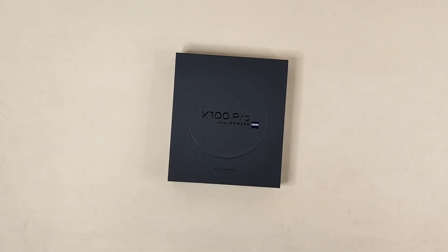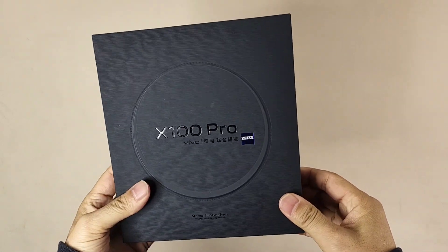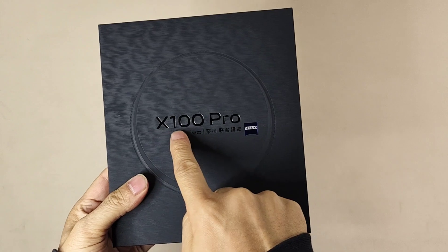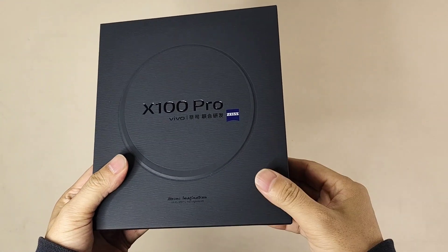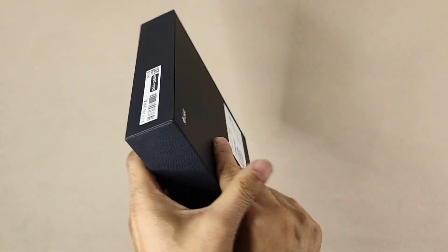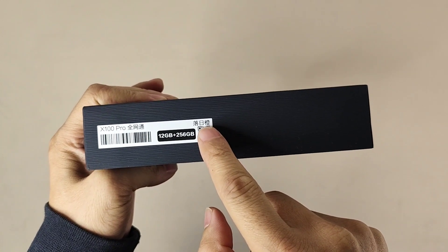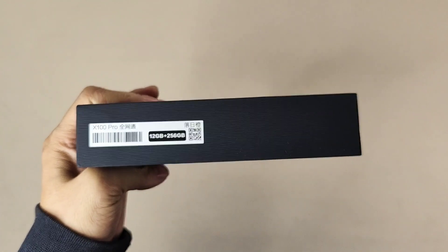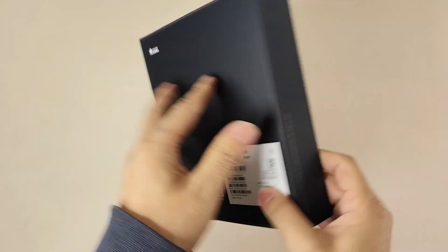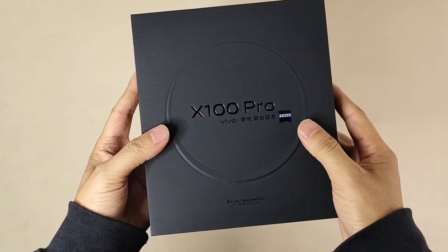Hey guys, welcome to the channel. I'm so excited to bring you the new latest flagship model from Vivo. This is the Vivo X100 Pro, co-engineered with Zeiss. We have the sunset orange color with 12GB RAM plus 256GB ROM, and today I'm going to do a very quick and simple unboxing video about this new model.